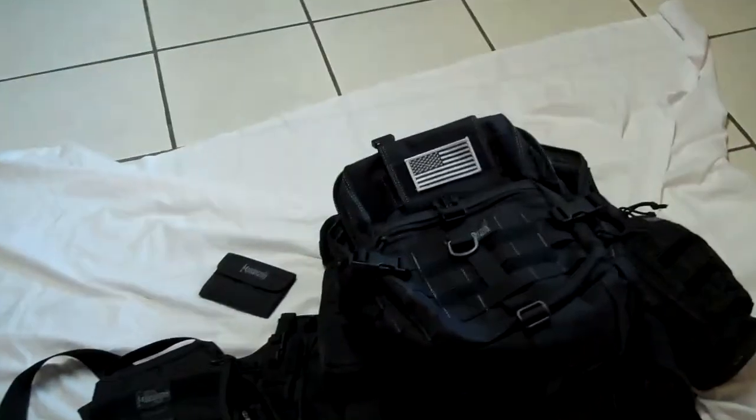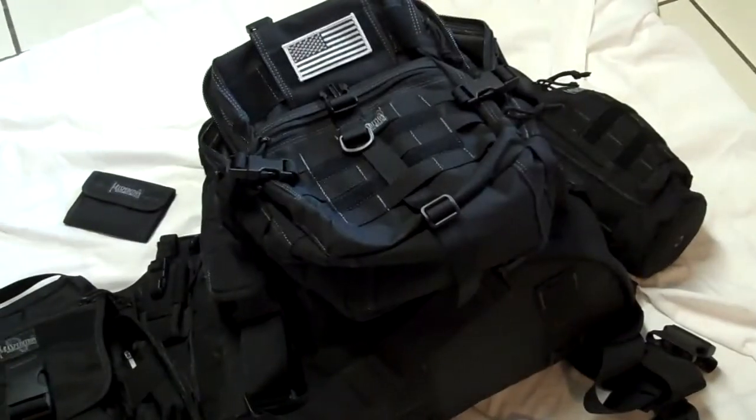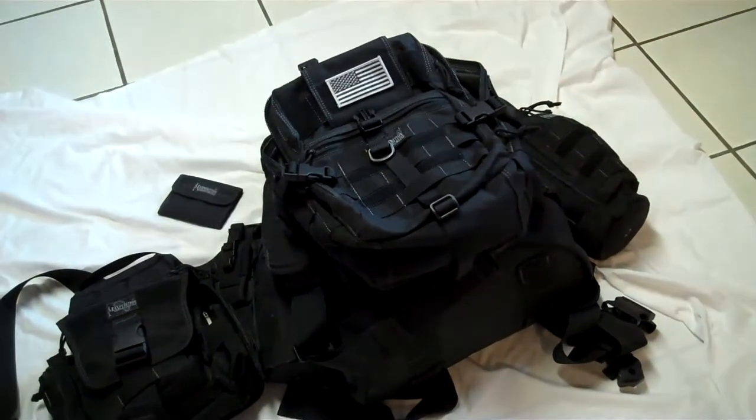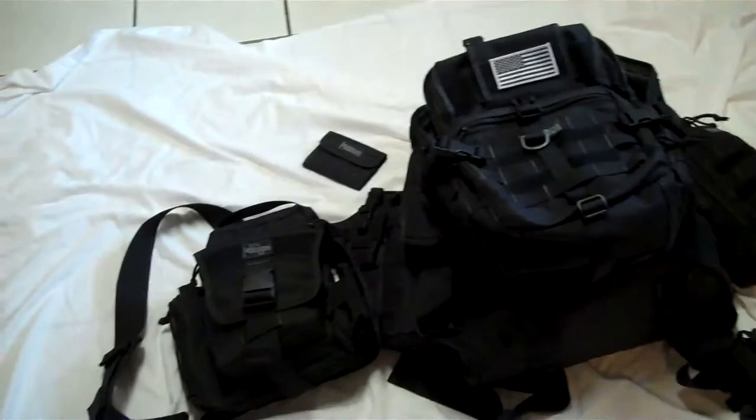Compared to the Vulture 2, there's no comparison — it kind of gobbles the Malaga up. The one on the end is my go bag, my bug-out bag, which is the Vulture 2.